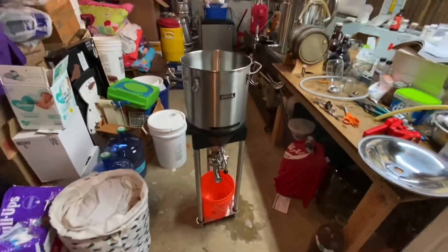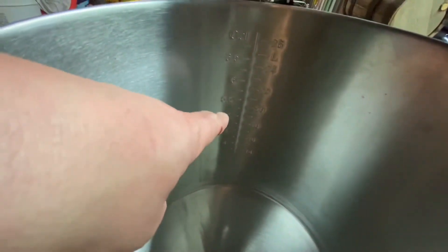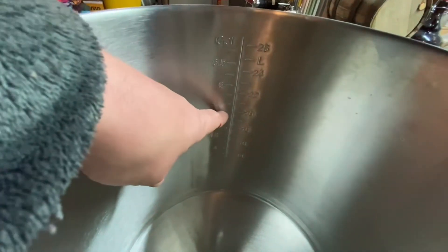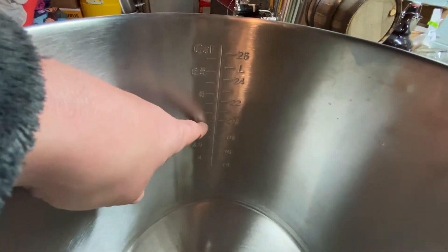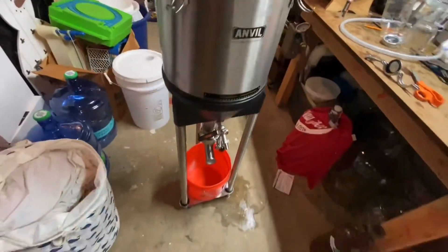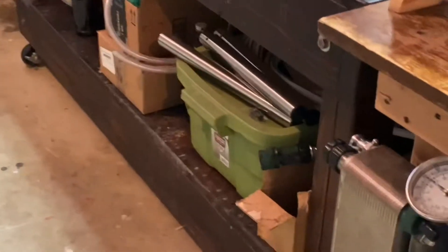Here are the cons. One, the markings are off. 5 gallons measured and weighed out of water comes to 5 and a quarter, 5 and a third — not 5 gallons. The leg extensions it comes with are shorties.